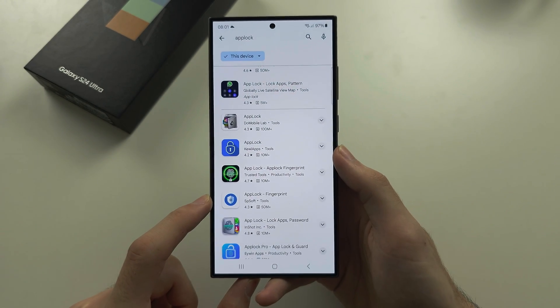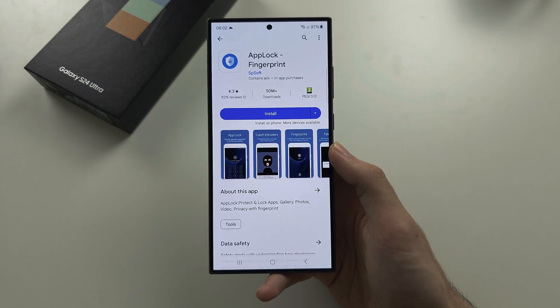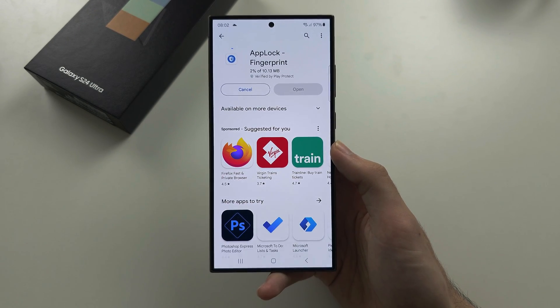This is the app lock we want. We're going to select it and install it to our phone.